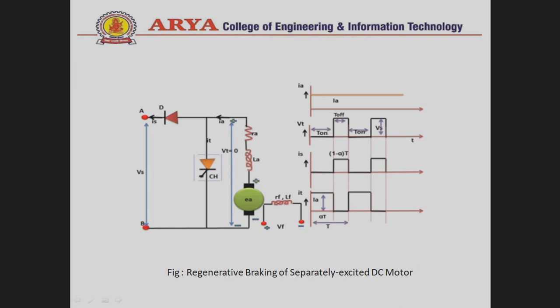Now let's discuss the waveforms. I_A, the armature current, is maintained constant throughout the operation. V_T is the terminal voltage, also noted as the output voltage. T_on is the time when the chopper is ON and T_off is the time when the chopper is OFF. When the chopper is ON, the output voltage is zero, and when the chopper is OFF, the output voltage equals the source voltage.